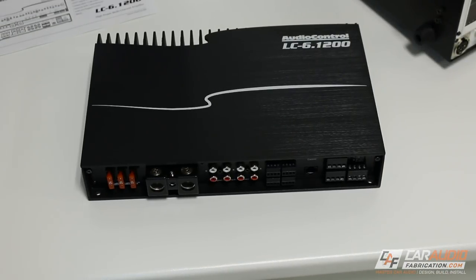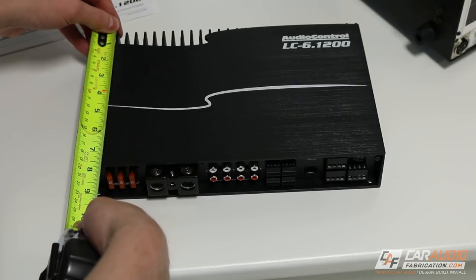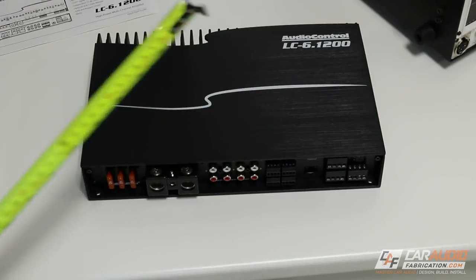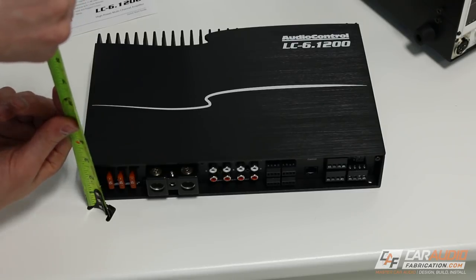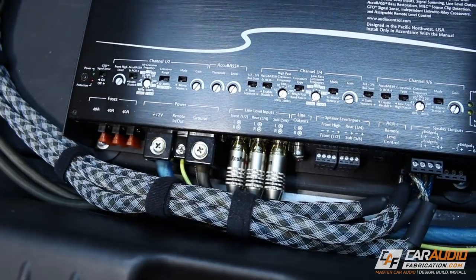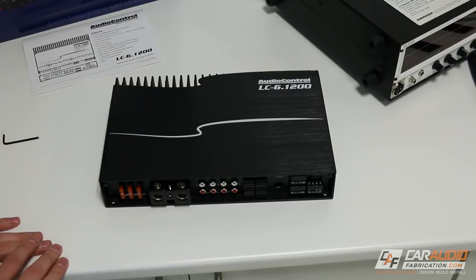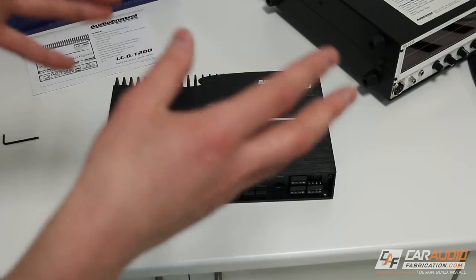To get started, let's look at the dimensions of this amplifier. It's approximately seven and three-quarters inches deep by just under 12 inches wide and approximately two and a quarter inches tall. I've actually had the LC-6.1200 installed in my vehicle for the last several weeks and I've really enjoyed listening to this amplifier, but I want to show you installation here on the test bench.